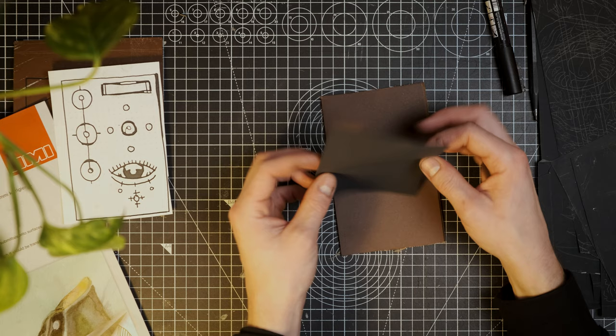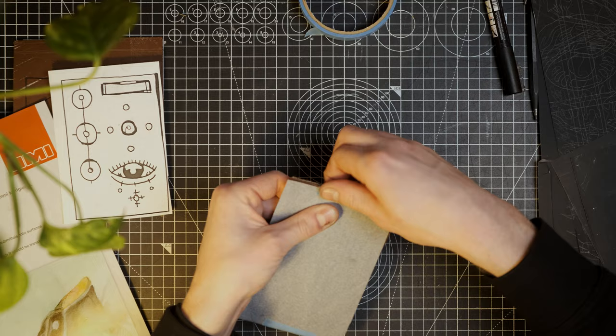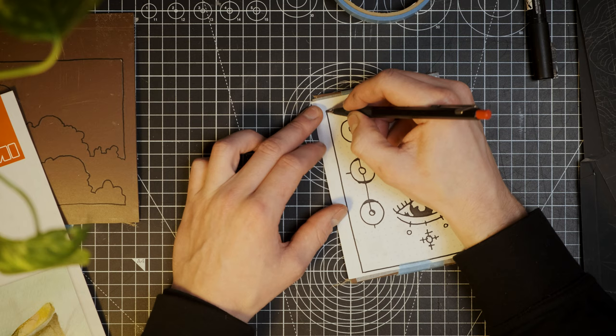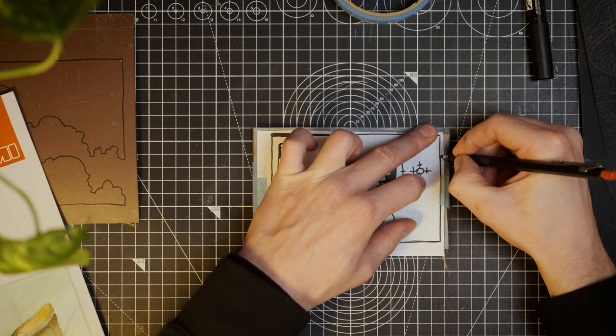Another thing to keep in mind is to orient the graphite paper correctly, with the graphite side down towards the lino. I once spent a couple of hours tracing only to realize that I had turned it the wrong way, so I hadn't actually transferred anything, which was an annoying discovery. I ended up never trying again and just abandoning that particular design. Place a sheet of graphite paper on top of the lino with the graphite side down and tape it in place. Next, place your drawing or printout on top and tape that down as well. Now simply trace all the lines with the pencil, and as with the last method it's a good idea to check whether or not it's working by peeking under one of the corners. Just be careful to not move your drawing as it's next to impossible to place it in the same spot again.